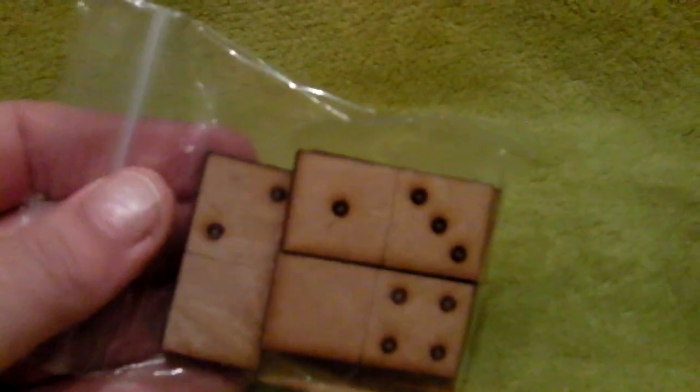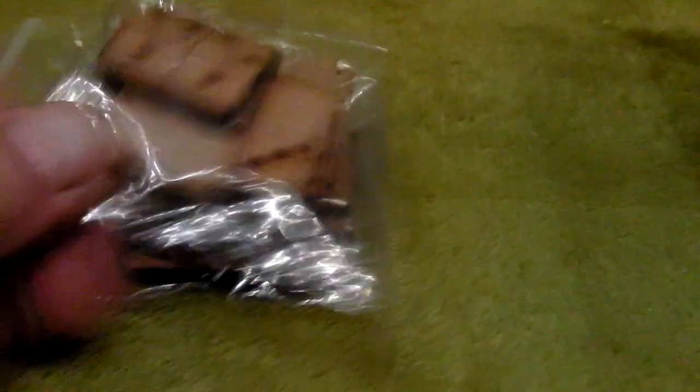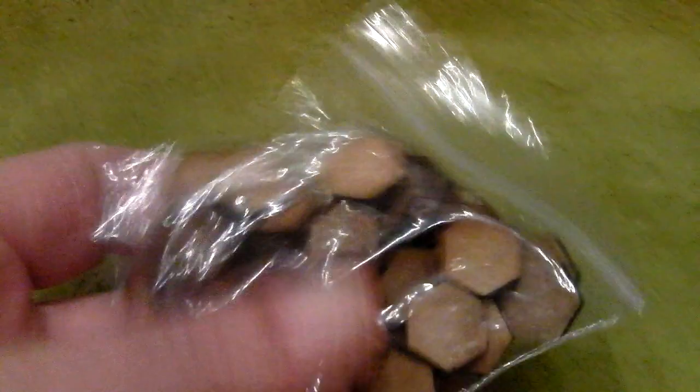I've also got some dominoes — I had that size and the smaller size. As you can see they're really tight. I also had some hexagonal shapes — that 50p shape — I had a bag of those, and I've got them in that smaller size and in the larger size as well. So that's those.